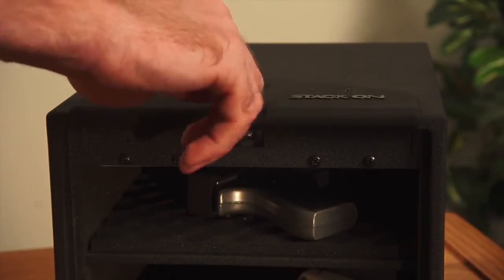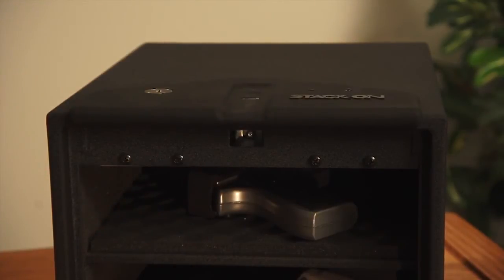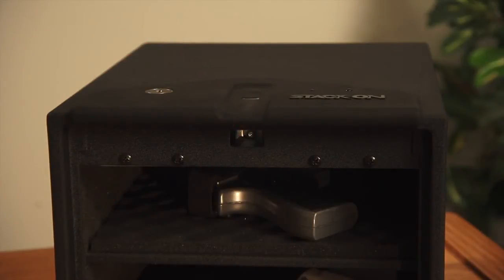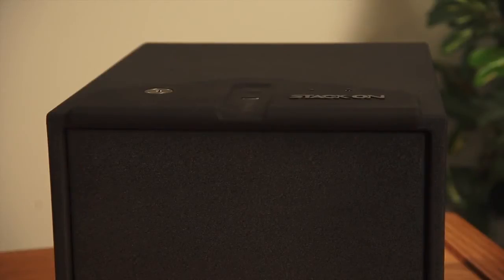Repeat scanning the same finger while listening for the single beep for each successful scan. As you continue to scan your finger, the scanner is learning your fingerprint. After a minimum of five scans, possibly more, the safe will beep two times indicating the fingerprint has successfully been recorded.